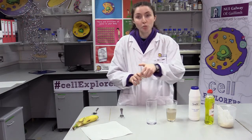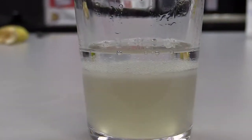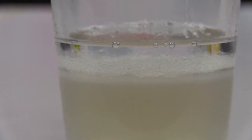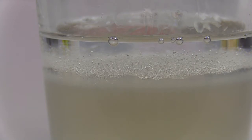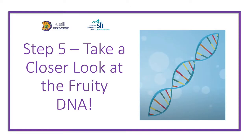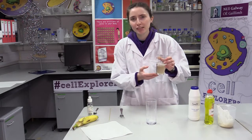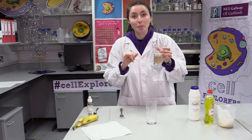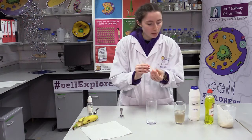Let this sit for about two minutes and observe what happens. Take a close look at your glass — can you see the DNA yet? That stringy, bubbly material rising into the hand sanitizer — that's the actual banana DNA. You can take a piece of uncooked spaghetti or your toothpick and pick up and observe the DNA.